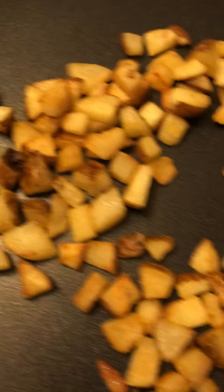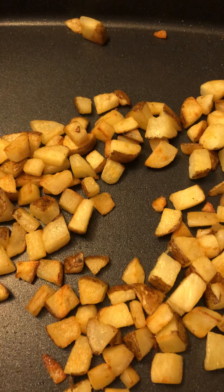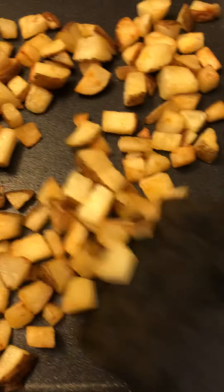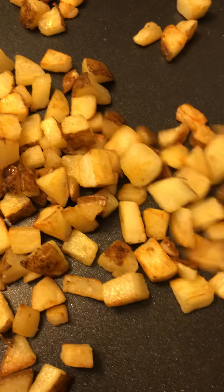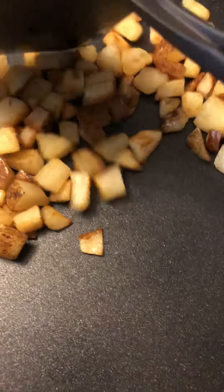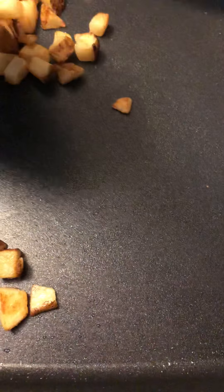You will cook these until they are translucent. You'll cover them for about ten minutes, then uncover them and let them fry until they start to look like this — golden brown. You will fry them. I would say they are beginning to toast now, so you will do this until they get to toast.